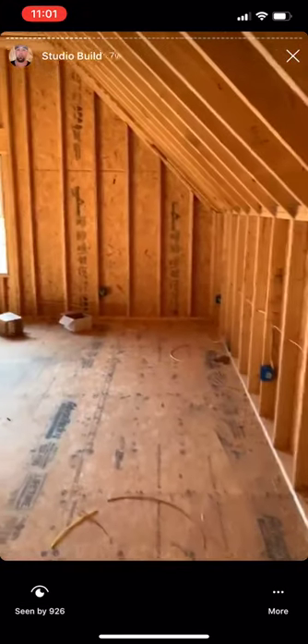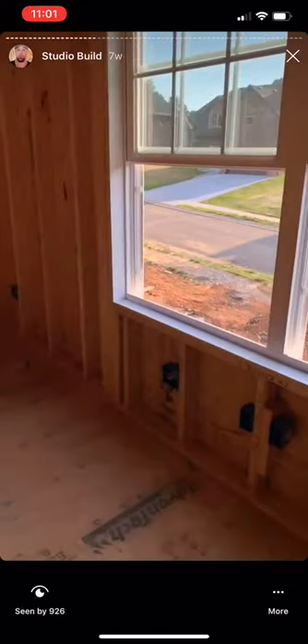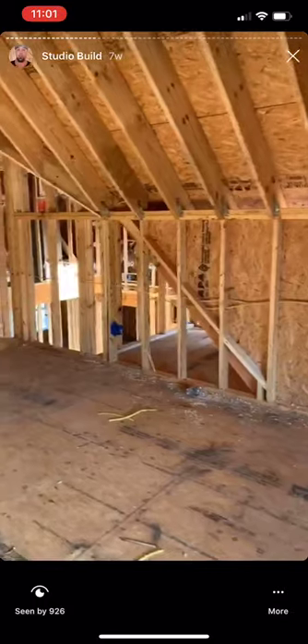The electrical is in — got boxes everywhere. Quad boxes all on a separate circuit, quad box for the booth on a separate circuit. Switches, outlets for the sconces, and a triple switch that's going to run the sconces on each side of the wet bar. Ceiling fan in the lounge and the bathroom.